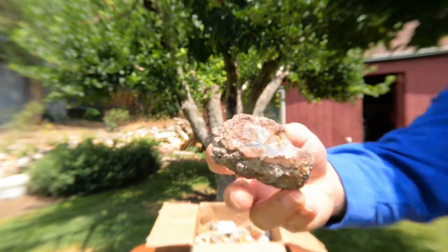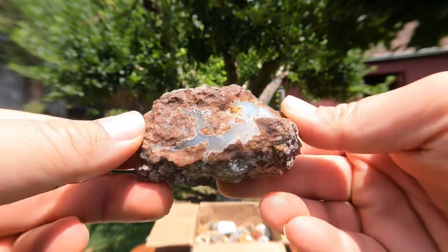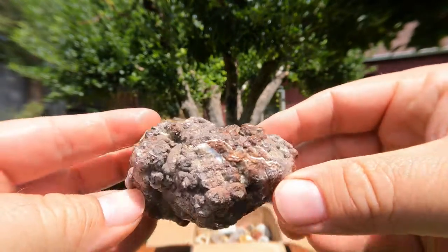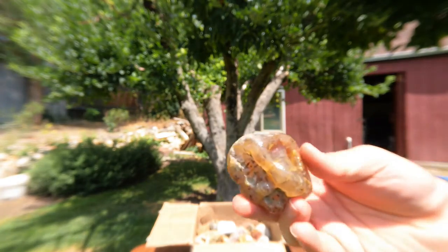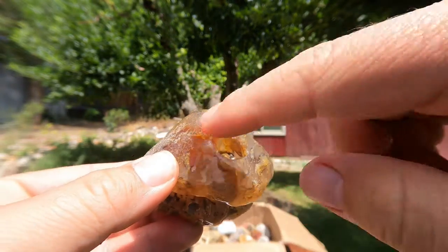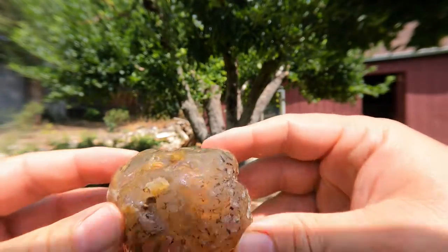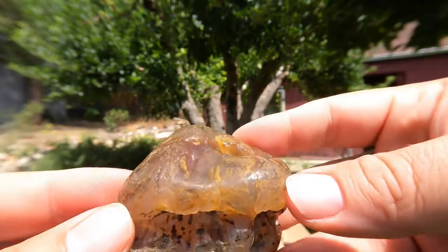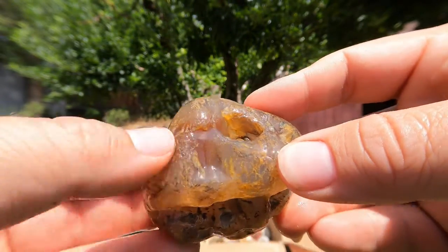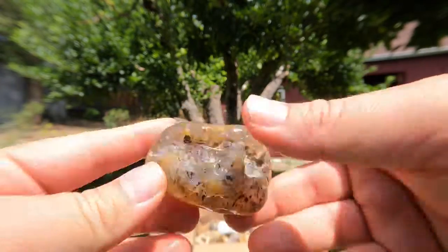This looks like a thunder egg from Oregon, because that's commonly what they look like. That looks like a thunder egg from Oregon. And if you look inside this beautiful one, it looks like it's got some carnelian in there. Oh, that's beautiful. Maybe we can see some light coming through it — maybe, maybe not. Look at that color right in there. I kind of want to cut that one open. I might have to do that.